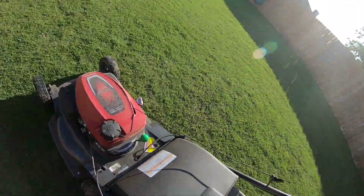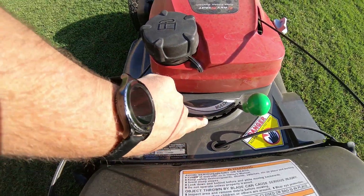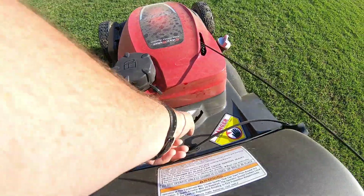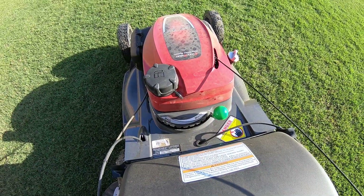I'm also mulching today. I've been going back and forth between a half mulch — you just move this over and go to a half mulch — and a full bag. When I'm in the pool area, I tend to do a lot more bagging, only because I'm trying to keep those clippings out of the pool itself.